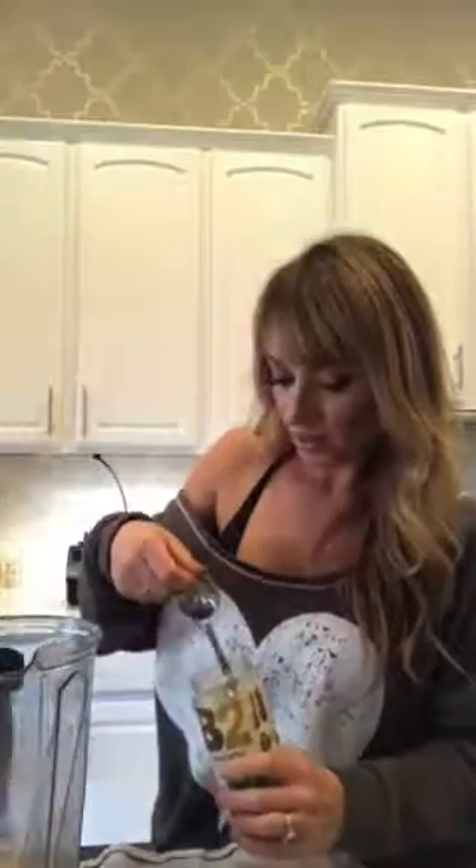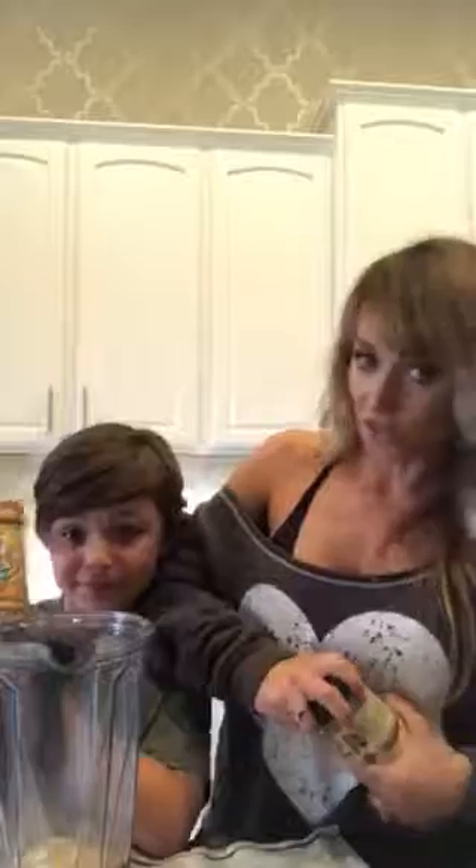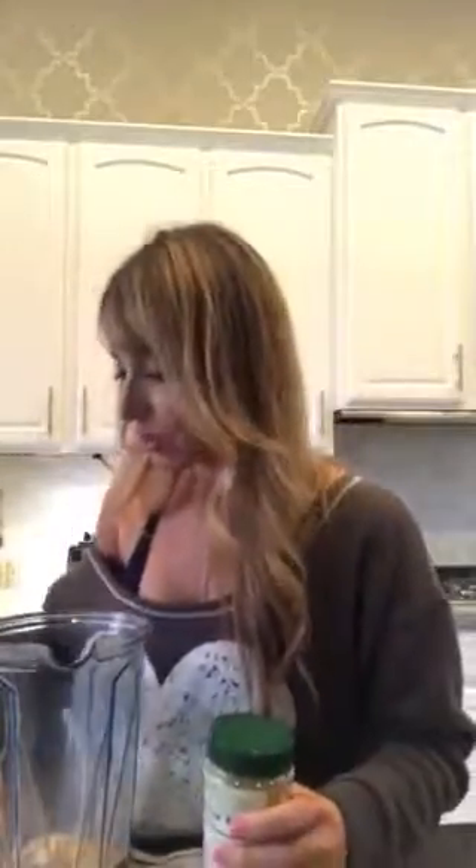To bump up the peanut butter taste, I love a little PB2 or PB Fit. I'm just going to add a heaping tablespoon of PB2. Peanut butter is delicious! In a perfect world I'd be using my favorite organic all-natural peanut butter — just peanuts and salt — but I'm out of that. I was baking cookies and Skippy Natural is my favorite for my peanut butter cookie recipe, so that's what we're using today.